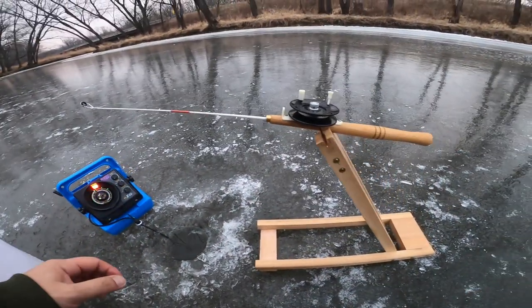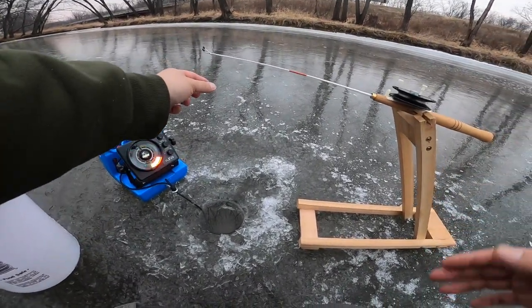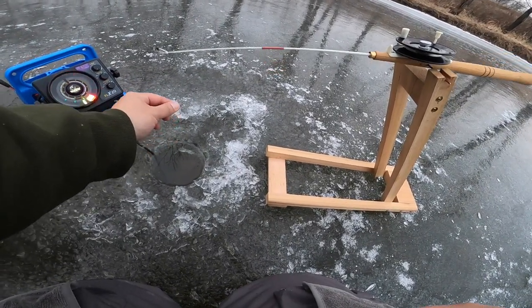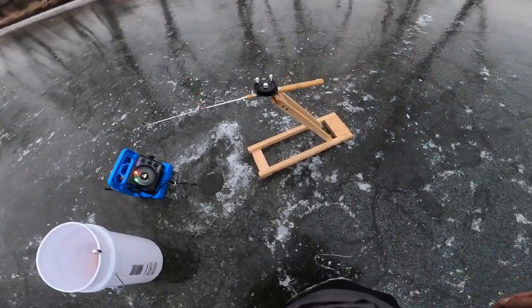Now if a fish bites, how a tip-down works is the pole will just go down like that, and you run over and yank it up. That's it - that's how a tip-down works. If you guys didn't know, now you know.